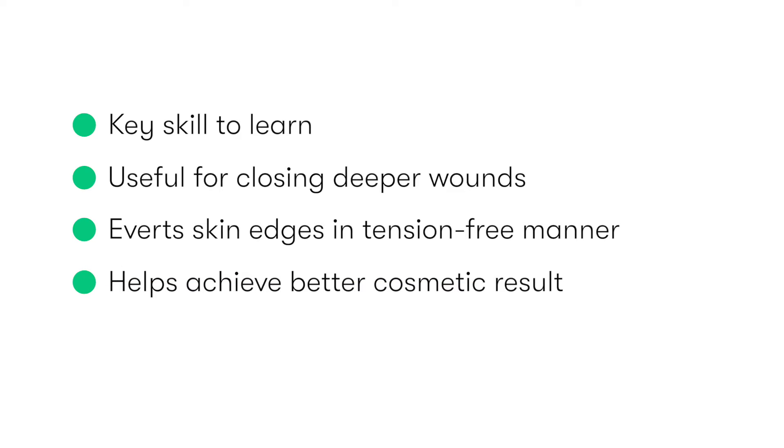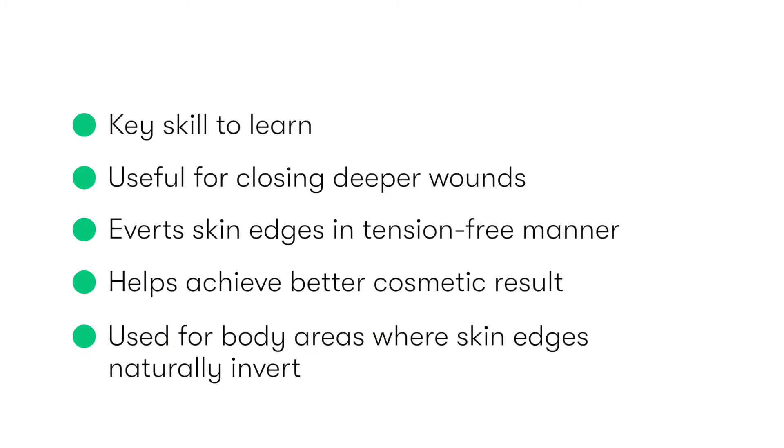This allows the skin edges to heal with a better cosmetic result. We tend to use vertical mattress sutures to close wounds in anatomical areas where the skin edges tend to invert or roll under — for example, the palm of the hand, the posterior aspect of the neck, or in the groin — but they may be used to close any deep wound.